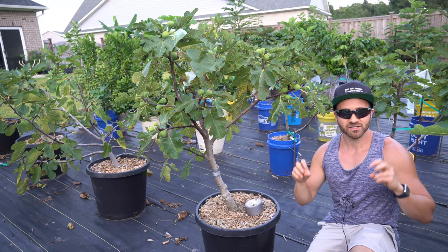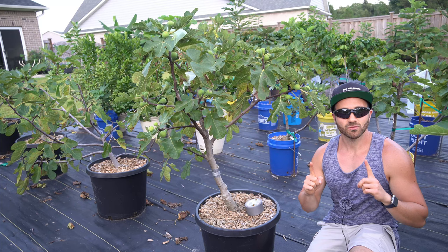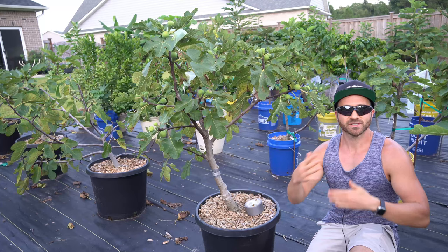Therefore, we need a defensive strategy to ensure that ants never find our fruit trees in the first place, because once they find our trees, they will signal their buddies to build new colonies in our yards.